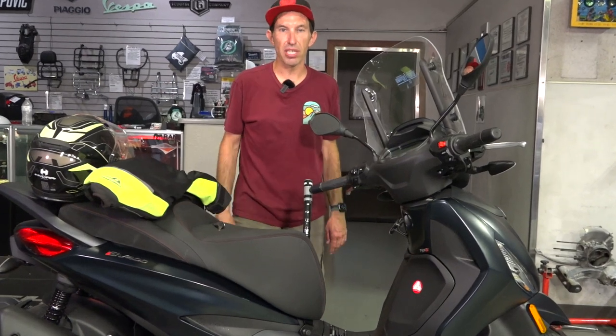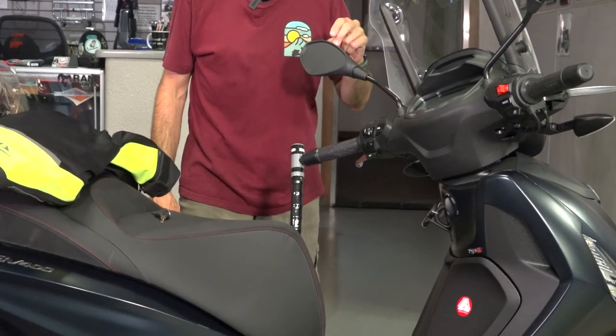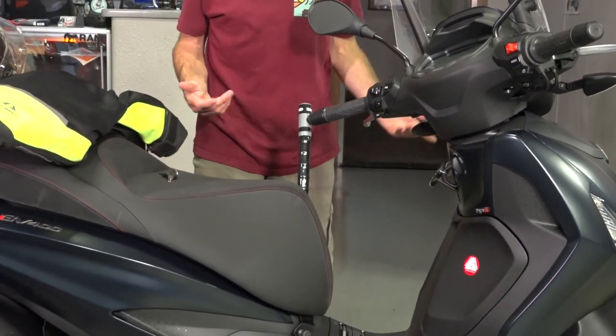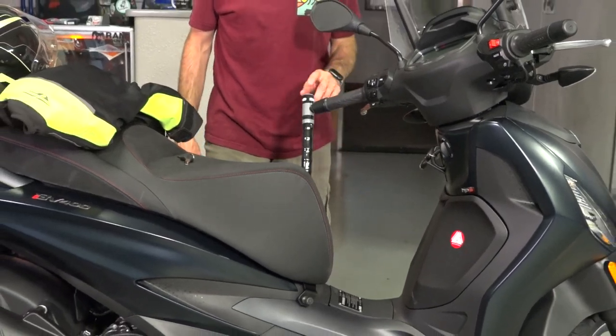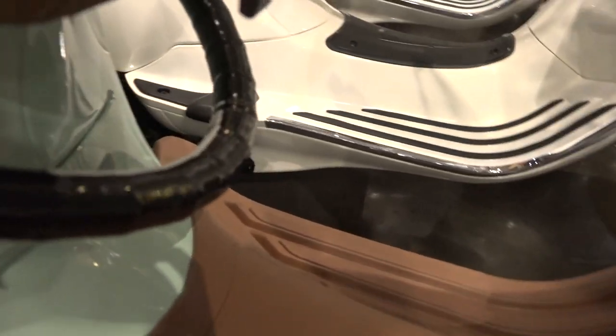Hey everybody, it's Robot here from Vespa Motorsport and ScooterWest.com. I want to show you a new product that's been really popular on the Vespa range. There's always been a Vespa original locking setup, but now we have the Shad version that's also available for the new BV400, the Piaggio Liberty 50 and 150, and there's also a Shad version for the Primavera and Sprint. It's built better than that original Vespa one, so I pretty much highly recommend it.